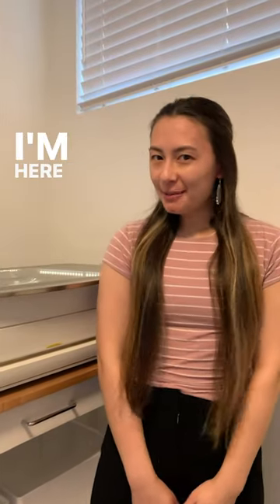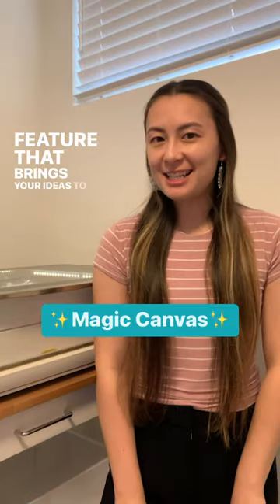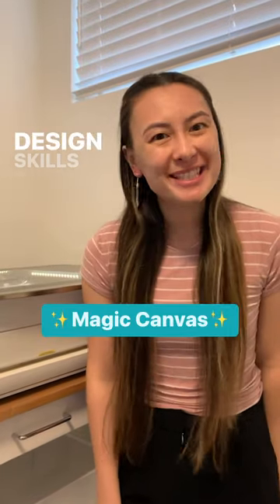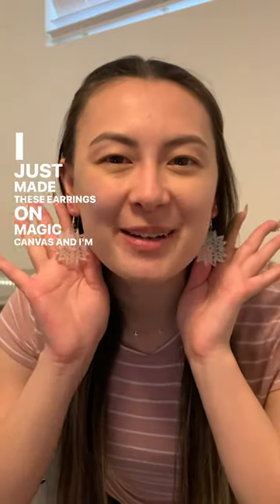Hi, it's Ellen from Glowforge. I'm here to show you Magic Canvas, the brand new creative feature that brings your ideas to life instantly with no design skills needed. I just made these earrings on Magic Canvas and I'm about to show you how.